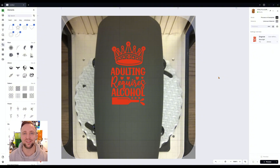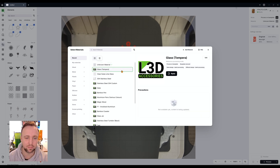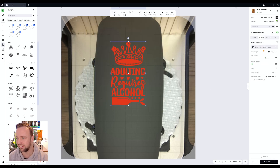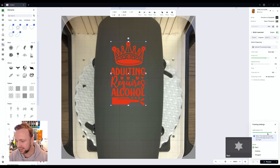Let's apply our material settings. I have a predefined material already set up from all my testing called 'glass tempera'. Clicking Apply gives us: blue light, 80% power, 190 speed, and 160 lines per centimeter. You might want to add a second pass if you've applied too thick a layer of paint, but I'm going to try one pass first and assess.